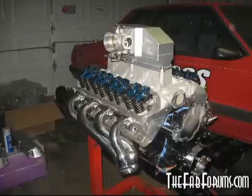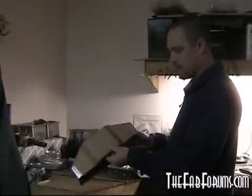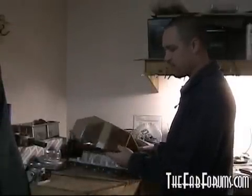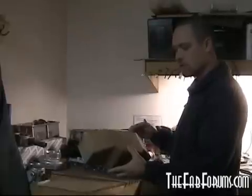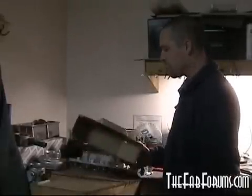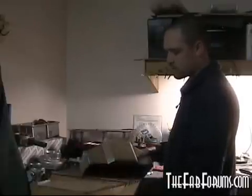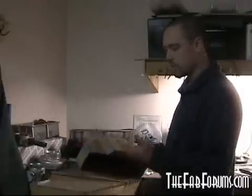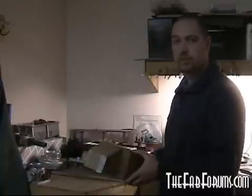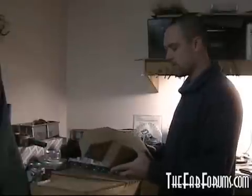On Plain Jane we did a sheet metal intake. On this one we're actually going to do it out of composite. I had this leftover from the Plain Jane project and I'm kind of going to model it after this again — the idea, the look, and the functionality actually worked pretty good. So we'll probably go with something like this. This one will be a carbon fiber type deal.